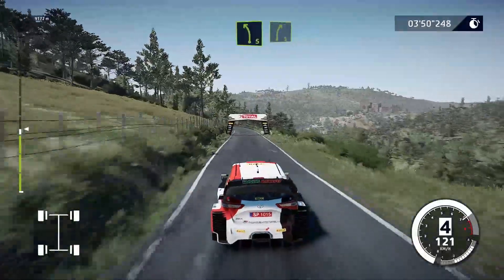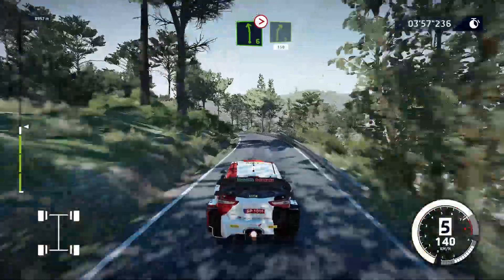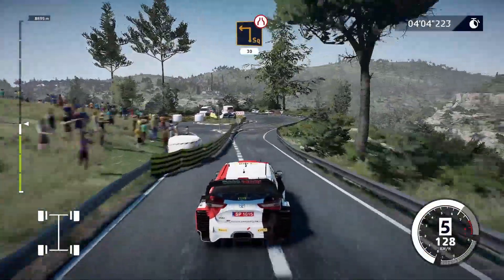Left 5, and right 5. Left 6, tightens, into right 5, short, right 150. Caution, narrows, hard, break, into square left, small cut, 30.